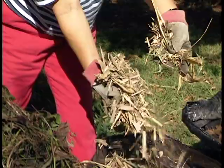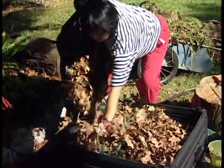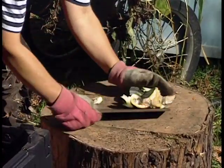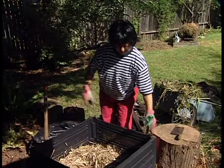Build the pile to be half green and half brown by volume. The three basic steps to building a pile are: chop materials to six inches or less, mix materials to add air to the pile and evenly distribute greens and browns, and maintain moisture as damp as a wrung-out sponge.